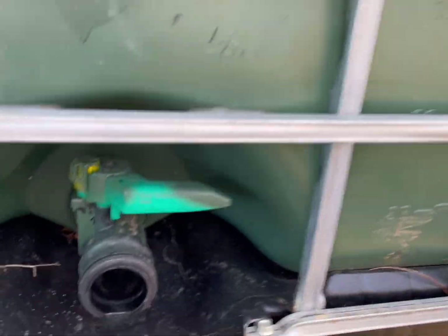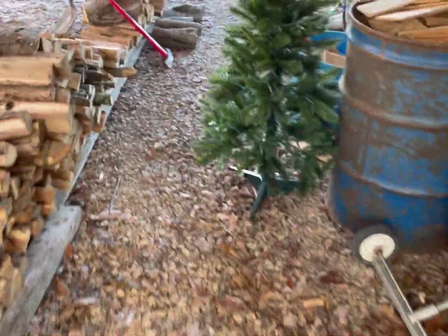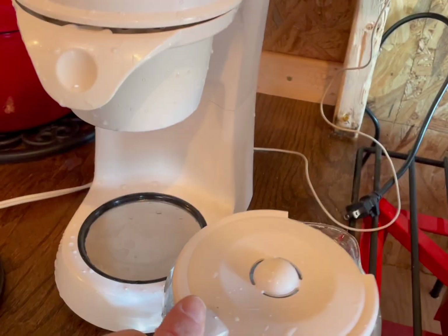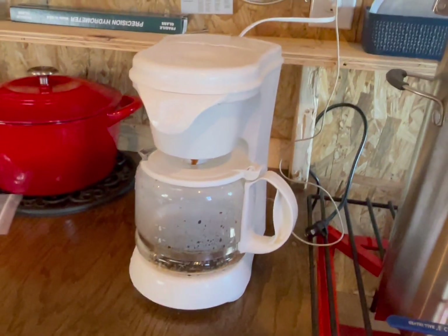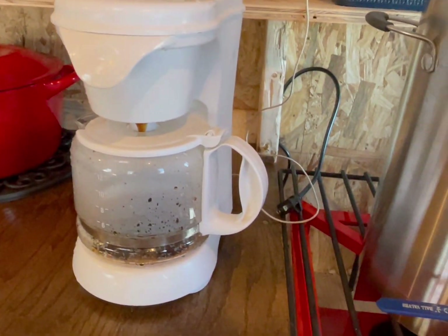Here's our permeate tote — I just filled this up with the most delicious water you'll ever drink. Let's get this to Mrs. Sweet Maple Ridge and get some coffee going and some oatmeal. Honestly, that's one of the most important things you can have on a morning like this.